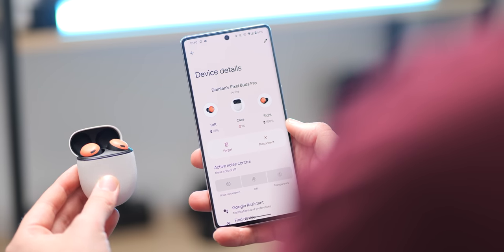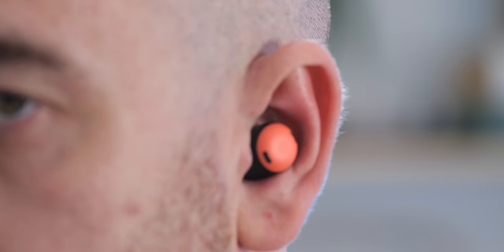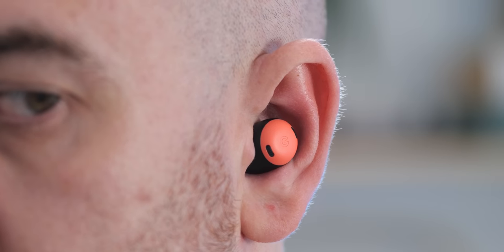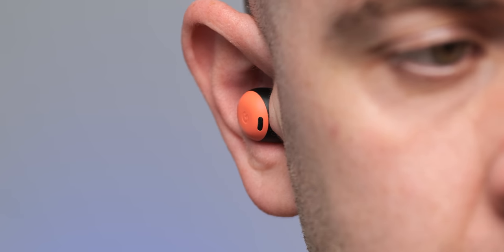Day to day in a quiet office environment or on a scenic walk the experience is pleasant, and the whoosh of passing traffic near a busy road is almost but not completely eliminated. The transparency mode is one of the excellent additions here — it lets in just enough sound without completely washing out music or spoken word audio. It's something I use when waiting in line for a coffee or expecting someone to speak to me, and it works flawlessly in my experience.